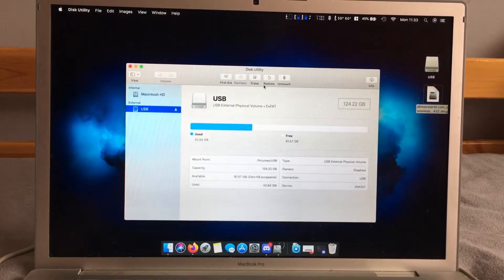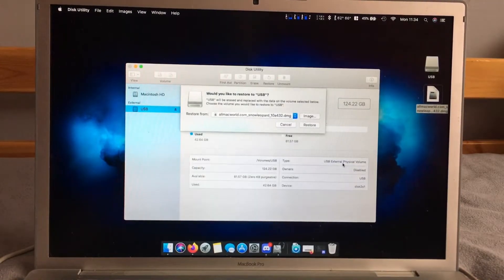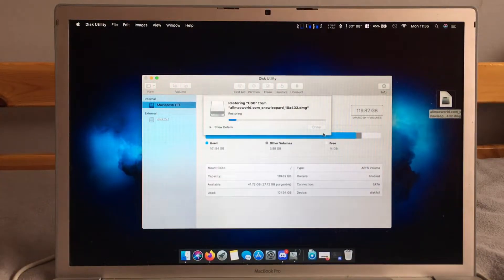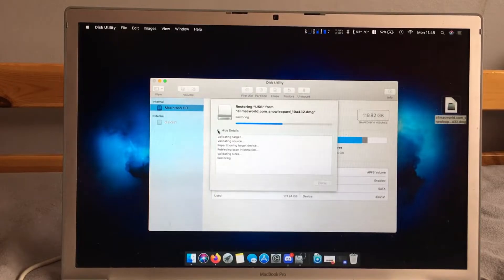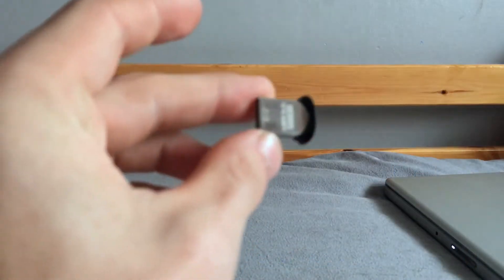So what we've got to do is restore this USB stick with the DMG on the desktop. It's probably going to take a while — cue the montage. Now that the OSX has been restored to this thing, we need to take the hard drive out of the Monzo MacBook Pro.